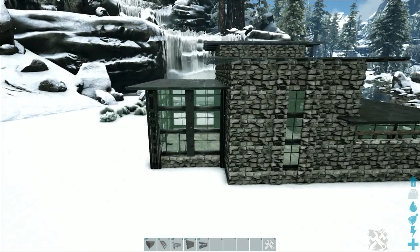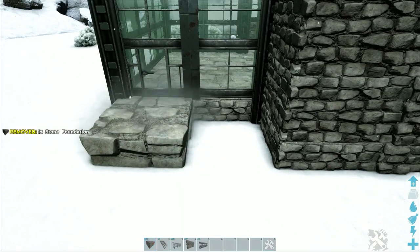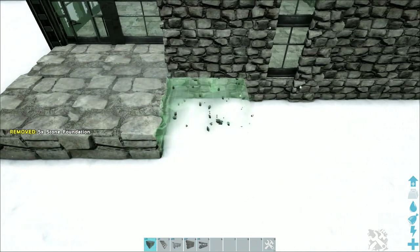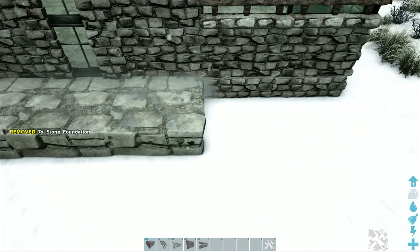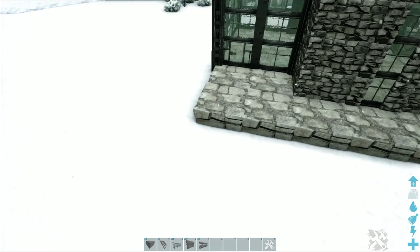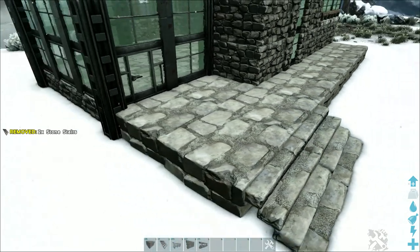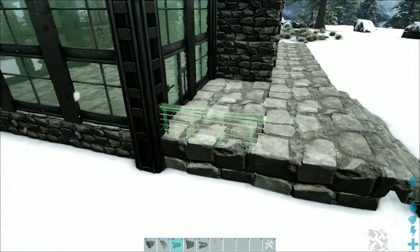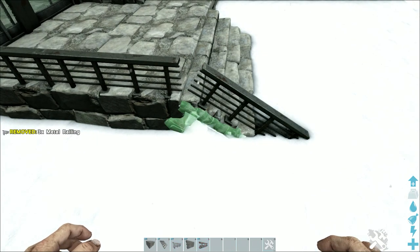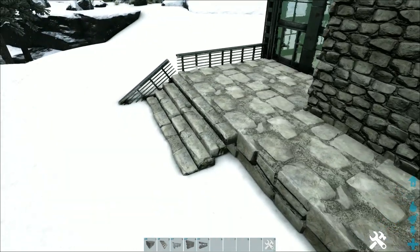Next, build up the patio on the front. In front of the door, place two stone foundations, then add another row across the front until you reach the end of the build, and switch these to block. On the left, place a stone stair on the two end foundations. Add metal railings all the way around — two right here, one going down the stair, and a stone railing underneath the stair to fill it in. Do the same on the other side of the stair, then continue placing metal railings until reaching the end of the foundations.